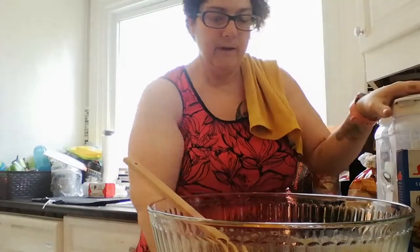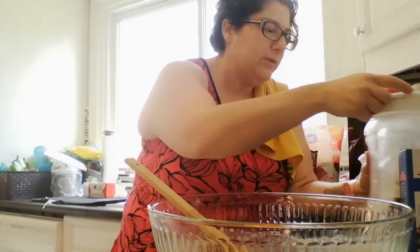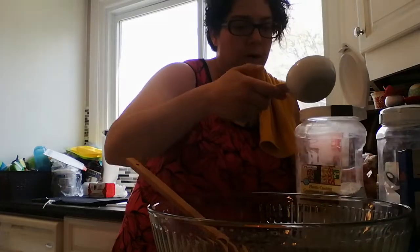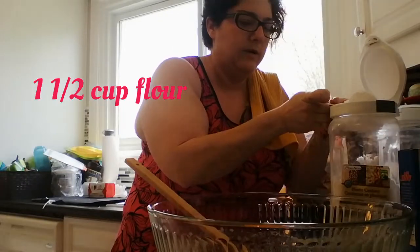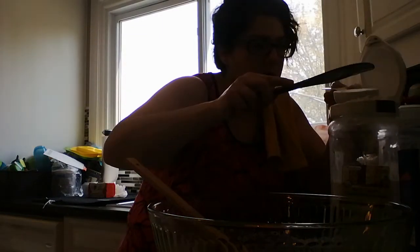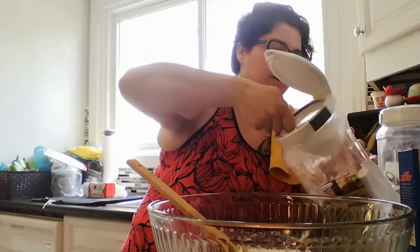I will actually kind of properly measure up my flour to some degree. So I'm going to start with one and a half cups of all-purpose flour. All right — I made a big mess. How many times have you seen flour spill? Comment in the comment section below.